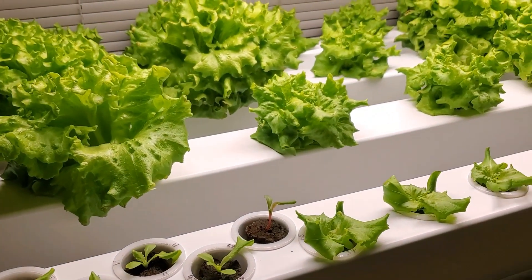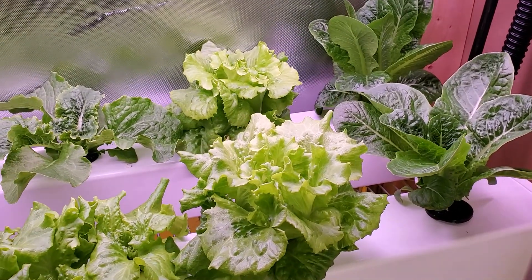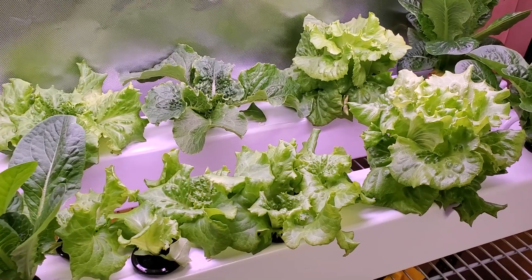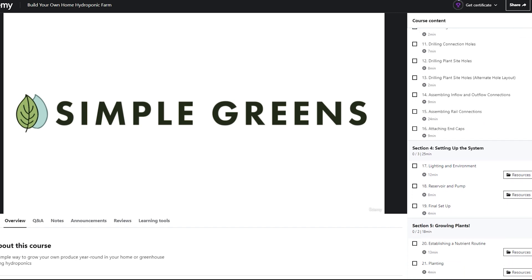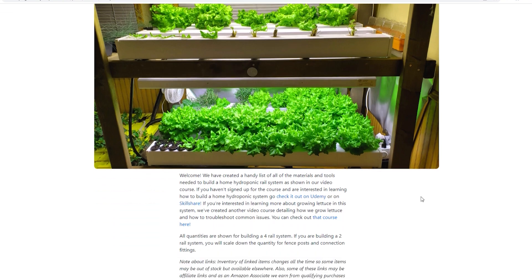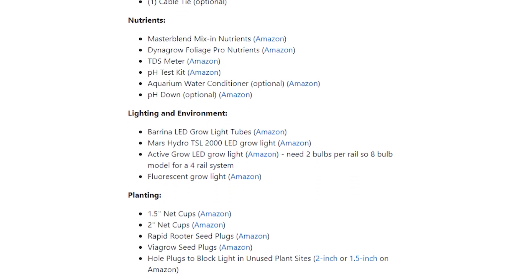In this video I'll break down the cost of building a four-rail hydroponic system such as this one here. I've built lots of these myself and helped guide others to do the same, and they're extremely effective in growing produce right in your home. We've created a video course showing each step to build this system along with all the materials you'll need. To calculate cost I simply went to the course materials list on our website and added together the cost for each item — I'll put a link in the description if you want to do the same thing.